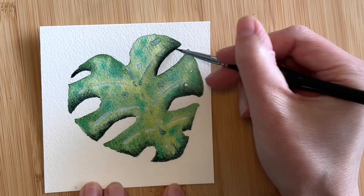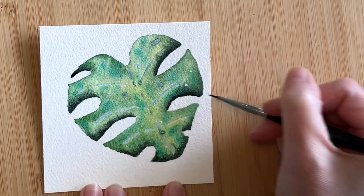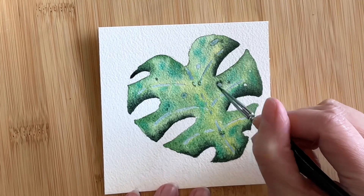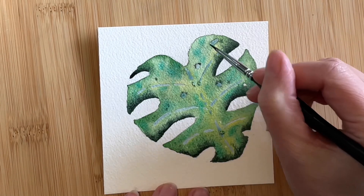This step can be repeated again if you want even more depth, with darker paint closer to the edge each time. Now I'm looking for those holes that we covered up, and I'm adding Pearline to the tops, which is where we would expect to see some shadows.